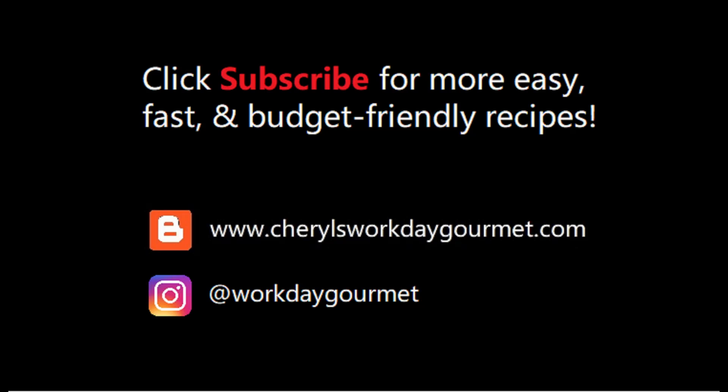Super easy potato gnocchi that actually tastes light and potato-y — nothing like the gummy, doughy, shelf-stable gnocchi you find in stores. I hope you give these a try. If you like my video, please like and subscribe. For more quick and easy weeknight recipes, follow my blog. See you next time!